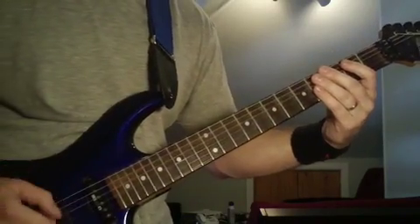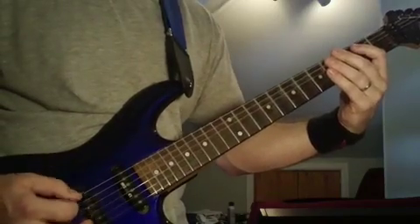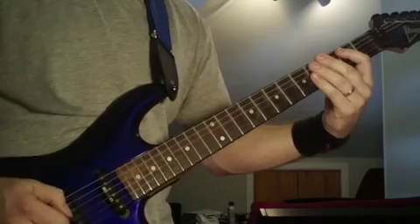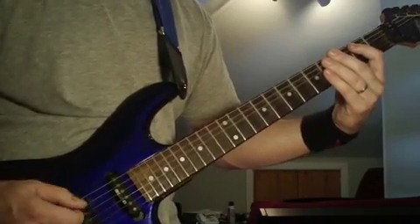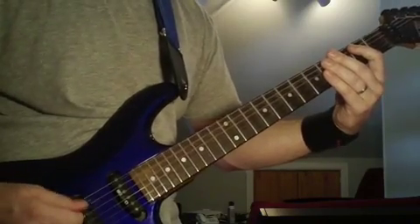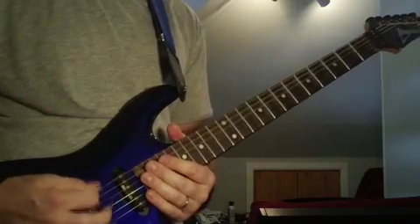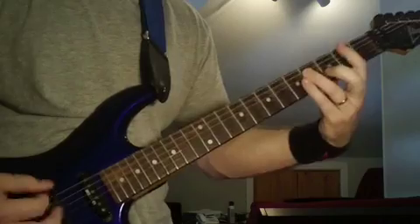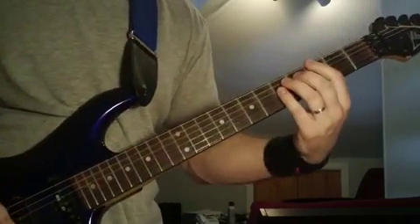Obviously listen closely to that pattern — he's going to kind of start down picking it. I'm going to play it real slowly, but it starts with down picks. You can hear the pattern he's doing there, and then obviously he starts doing up-down, up-down. I'll just do it in open E so you can hear it better. That's kind of that riff that I showed you before.